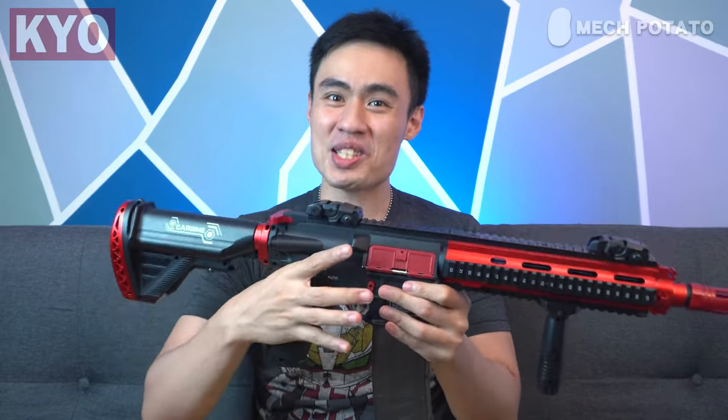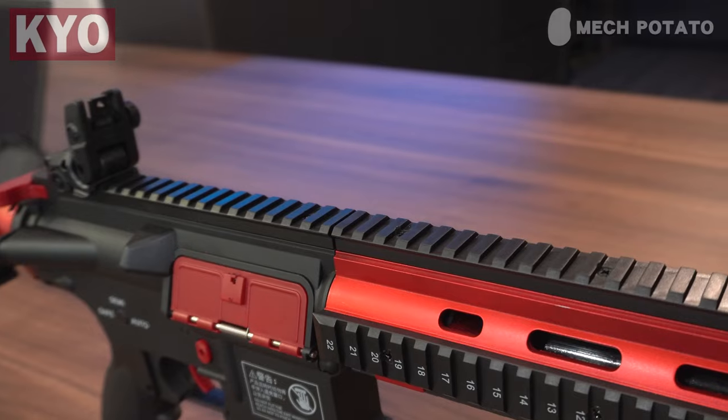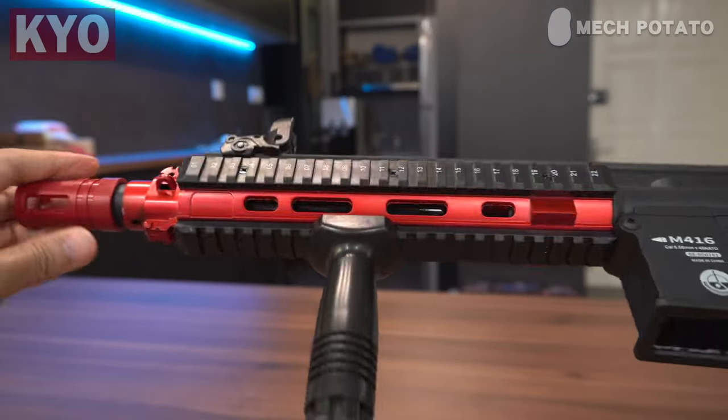The blaster sure looks good with the fake scope though — speaking of intimidation, this looks intimidating. The blaster comes with options: it comes with a flash hider, but it also comes with an actual fake extension suppressor. After installing the super long suppressor with the butt stock extended, this thing looks like a sniper. I would prefer to install the red flash hider — it looks much nicer and sleeker. The weight is satisfyingly heavy, way heavier than the LeHuey M416. The picatinny situation is overwhelming — there's a full rail on top and all over the handguard.